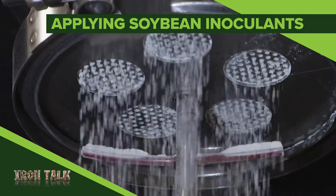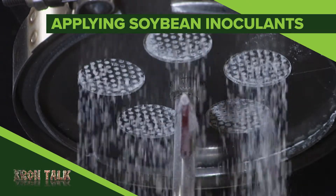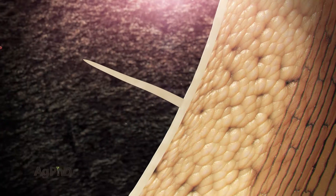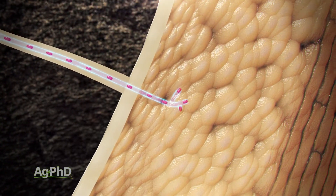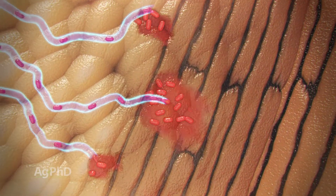Inoculant application is a job you can do on your farm. We'll explain the best equipment setup for inoculant in today's Iron Talk. Inoculants are used in a number of crops to introduce nitrogen-forming bacteria to legume crops. On our farm, soybeans are the legume we grow, but for you it may be any number of legume crops.